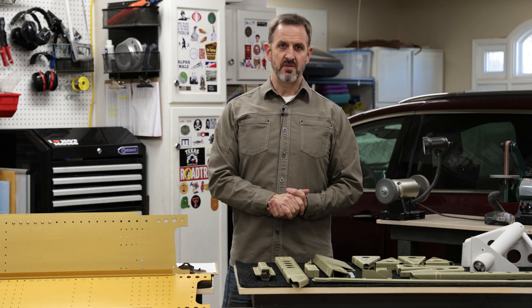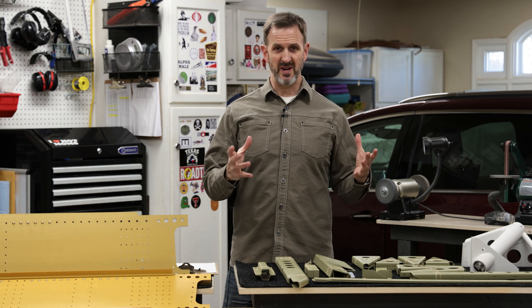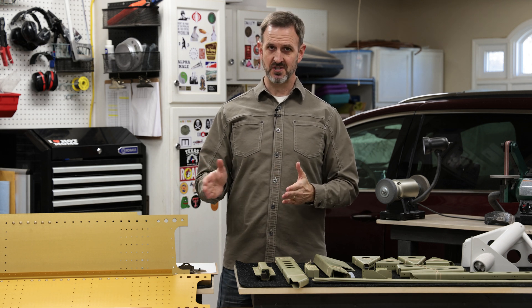Yesterday I finished sealing up the left fuel tank. Right now the tank sealant is curing and I have to wait a week or two before I finish work on that. Without any delay I'm moving straight along into building the fuselage of the airplane.